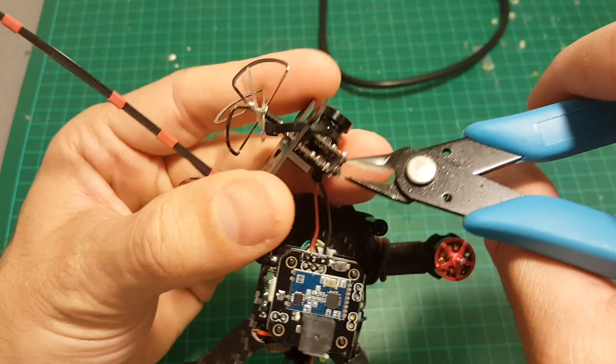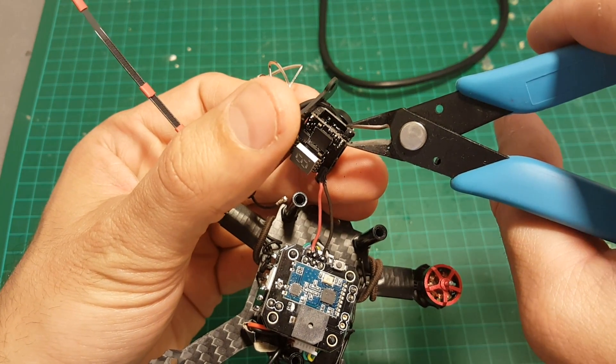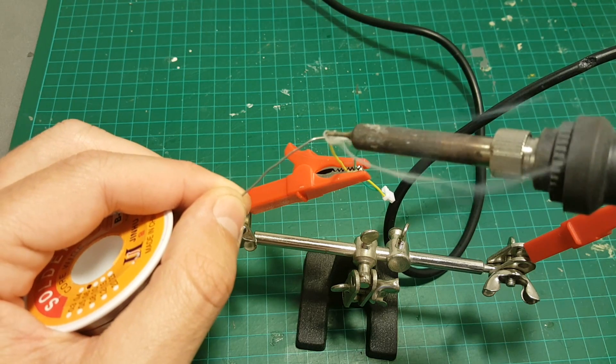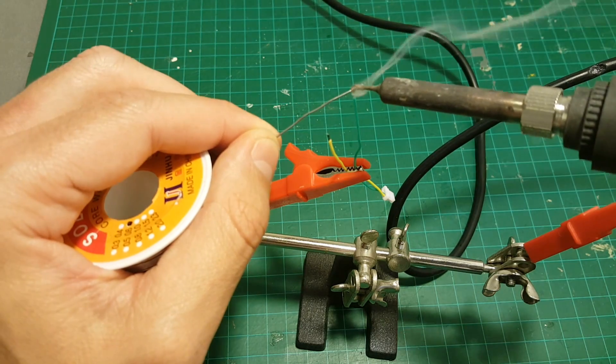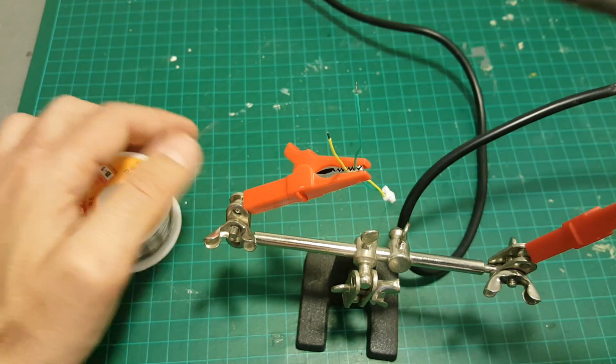Now we need to solder the video in wire here and the video out to this pin. I trimmed down these wires just to make it more organized, and we're going to cover the endpoints with solder so it's going to be easier.